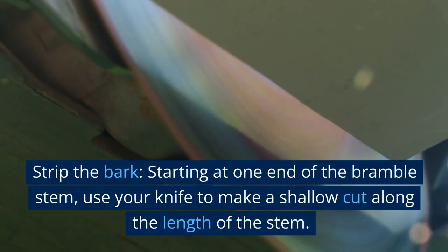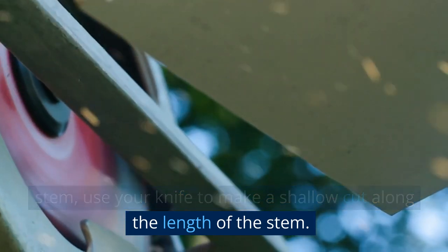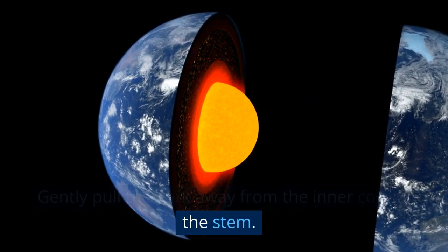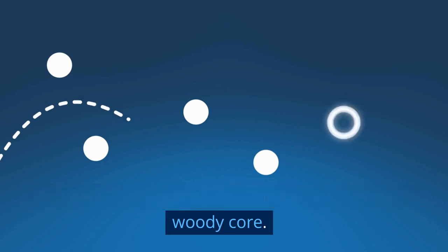Strip the bark. Starting at one end of the bramble stem, use your knife to make a shallow cut along the length of the stem. Gently pull the bark away from the inner core of the stem. The goal is to separate the fibrous bark from the woody core.